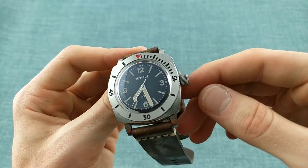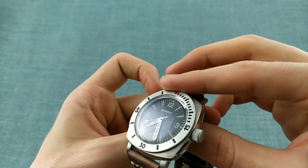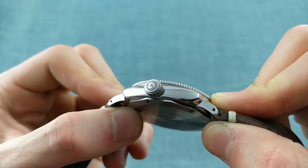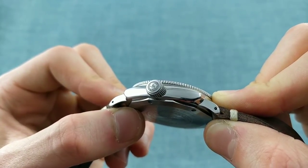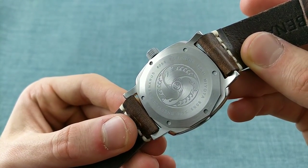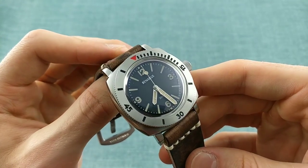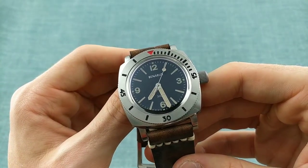The piece features a very large crown with a bead-blasted run around its edge and brushing on its top. This brushing also takes place around a very deeply engraved Benarus logo, which is both complex and simple, appearing to look like a propeller — though the case back clarifies it's in fact three dolphins around a central point. The design of the watch as a result is very vintage in its inspirations, influenced by the past, and I must say I rather like the way it's been executed.